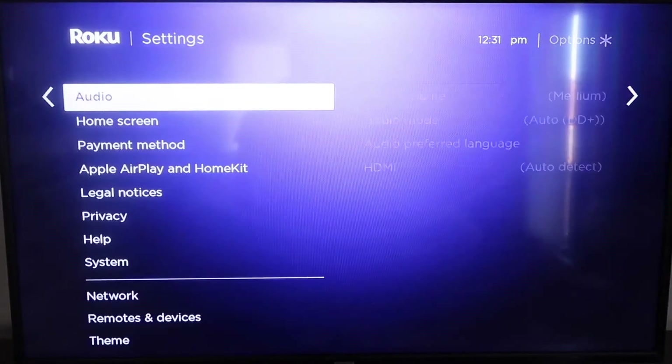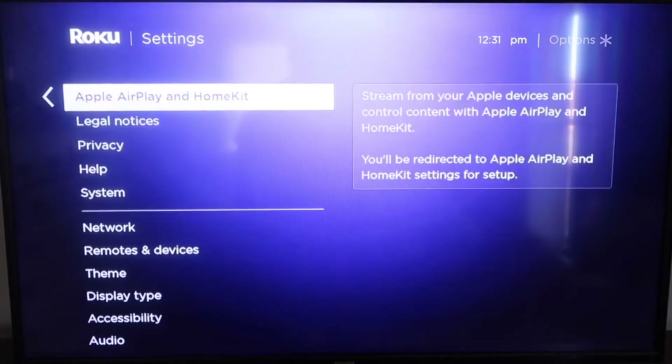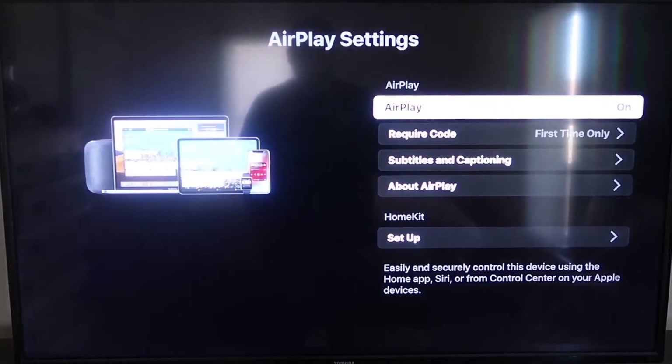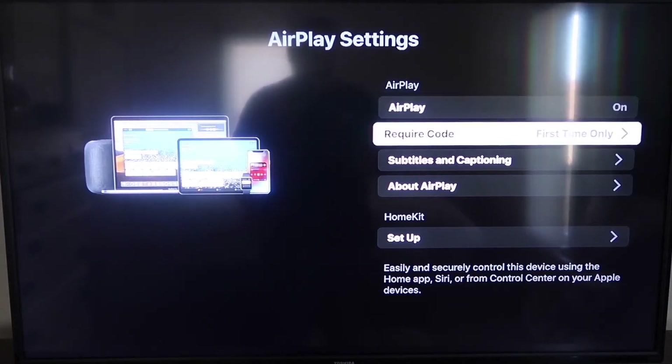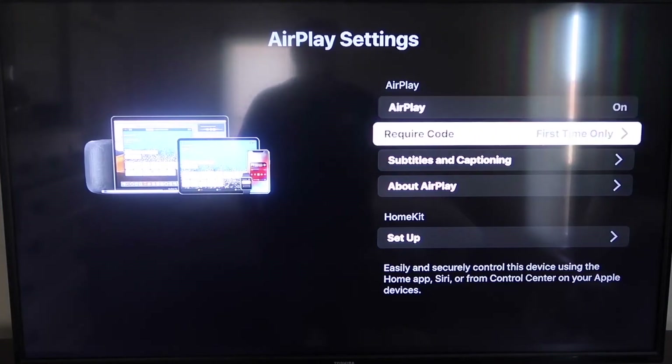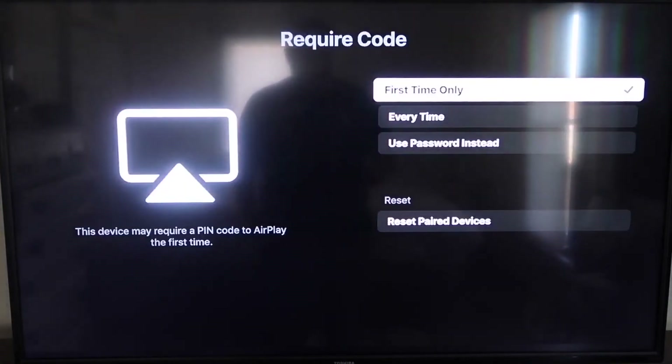From the home screen, go down to Settings, then down to the new category that says Apple AirPlay and HomeKit, and click on that. On the sidebar, you'll see where it says AirPlay on and off — make sure that's on. For the required code, you have the options of first time only, every time, or use password instead. That's all based on preference.